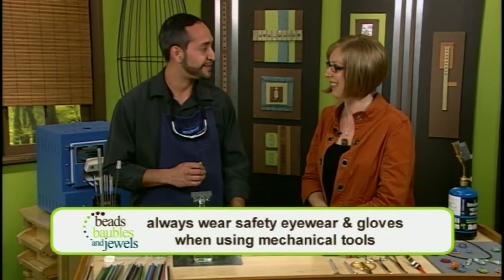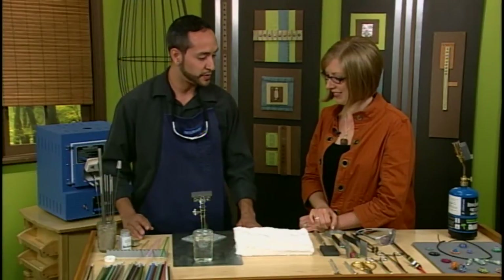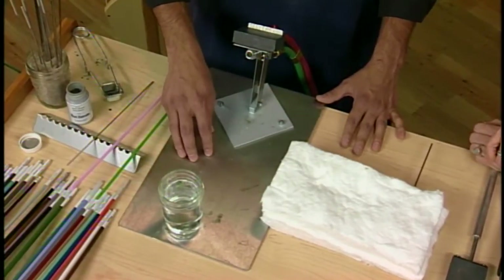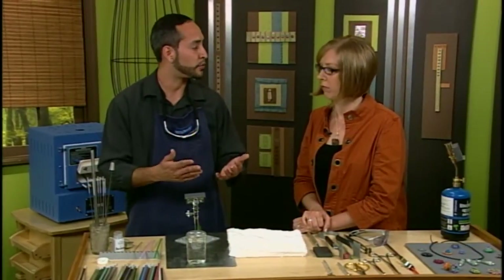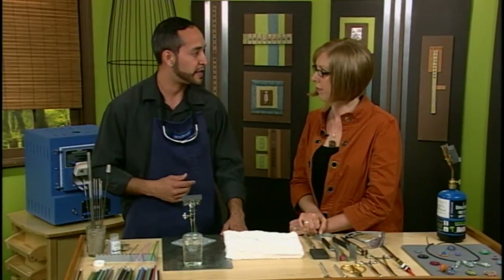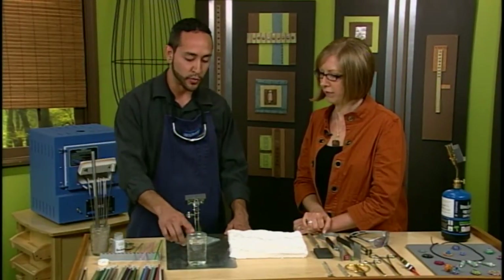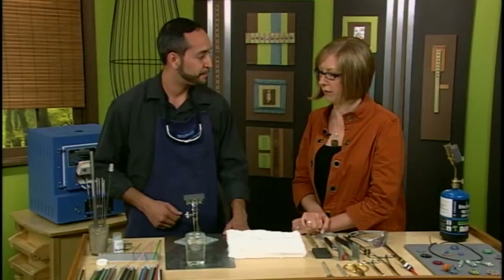My glasses have a special lens that's going to eliminate the soda flare produced from the glass rod. You want to make sure that you have a sturdy work surface covered with a heat-resistant surface — in this case we have a steel plate. You want to make sure you have good ventilation in the room: an open window with an open door to allow air to flow through. Make sure you have an apron on to protect yourself from flying glass, no loose clothing, and your hair tied back. Also, a jar with water to put hot glass in is great.